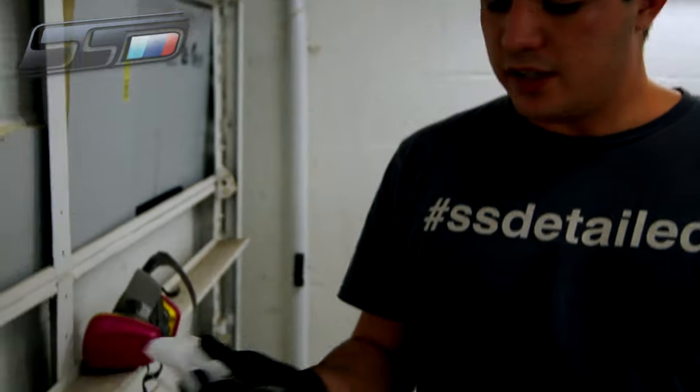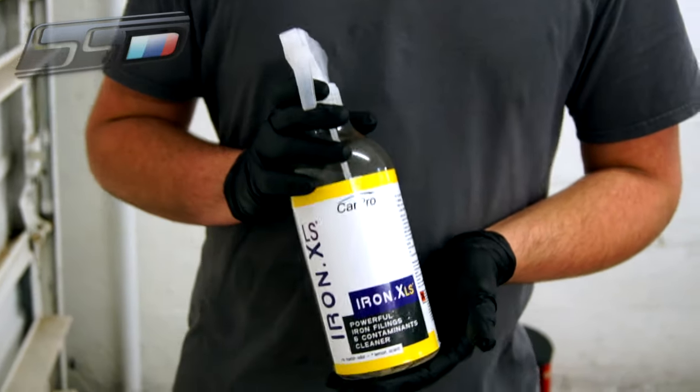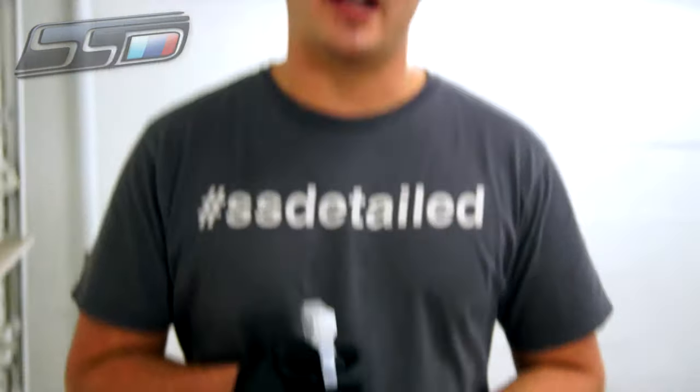Now you've got the car completely cleaned. We're going to work on decontaminating the paintwork. What we're going to be using here is CarPro's Iron X Lemon Scent. This is going to help loosen the iron particles that are bonded to the paintwork that don't come out from just means of washing.